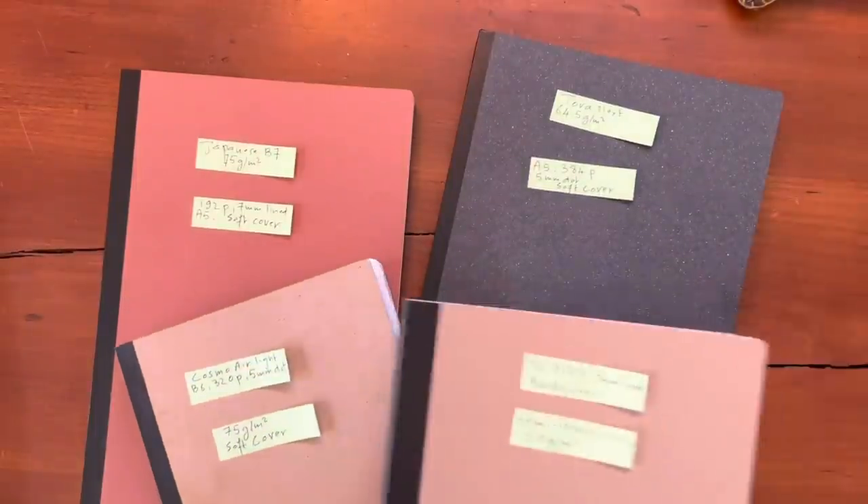Unfortunately, of the six Birmingham inks that I have tried — and this was maybe a year ago now, so they may have changed — they have all been really feathery.